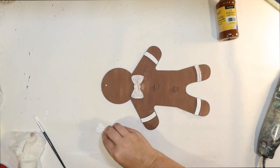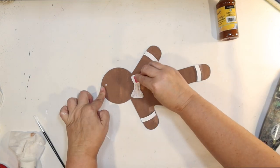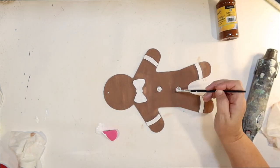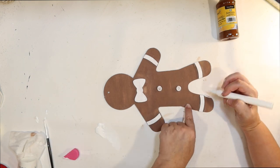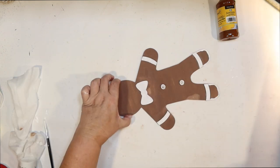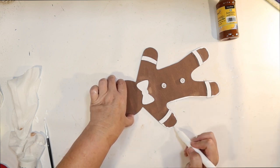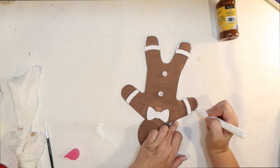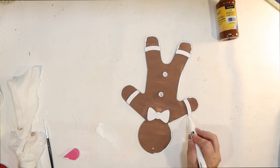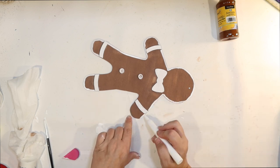I switched to a makeup sponge because I find it easier to work with than the brush sometimes on these little Dollar Tree projects. He's so cute — he's got real little buttons on him. I can go ahead and paint those white so I can go back and paint them a color. I want to do a very traditional red, white, and green color scheme, and I want it to look like he's got frosting all around his sides. Using a white paint pen, I'm going to go all the way around. My white paint pens — I think I used them too much because I was struggling with them.